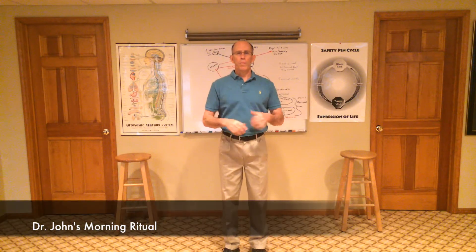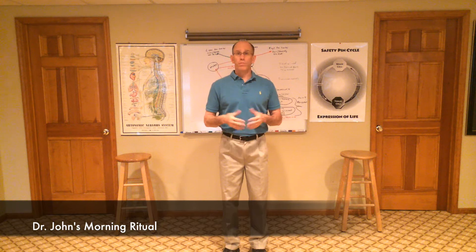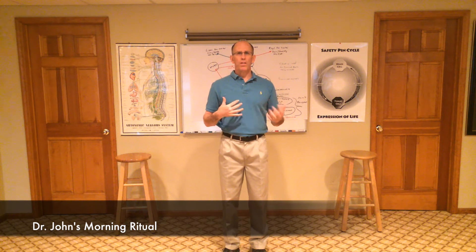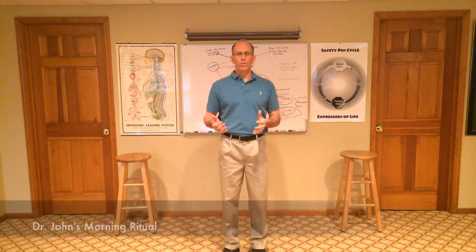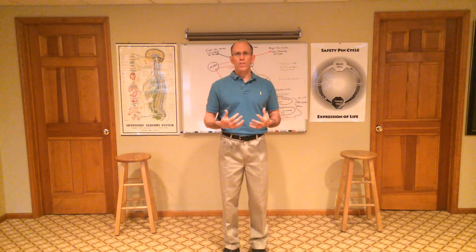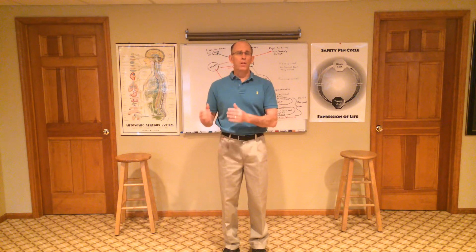Hello, Dr. John Murray here. I've been a practicing chiropractor for nearly 35 years and I've been asked by numerous people to make a little video of what I do as a morning ritual in order to get focused, in order to serve people, in order to stay filled with enthusiasm as you progress through your practice life.